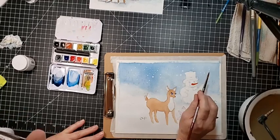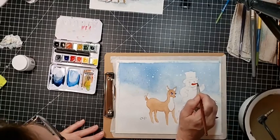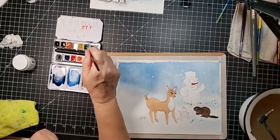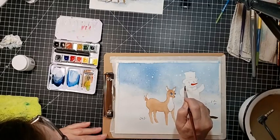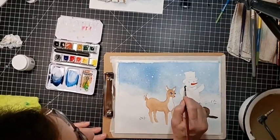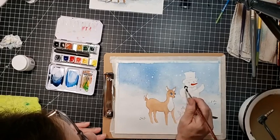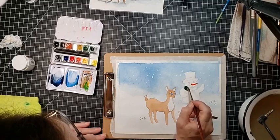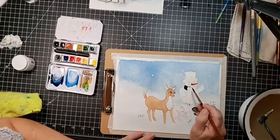Now we're just using a little bit of cadmium red light from the Schmincke set, which is actually more of an orange. I'm going in with just that straight — no mixing. And since I haven't done anything with the white of the snowman, I'm going to go in and do some green for his scarf. With this area you have to put a little more effort into painting because you didn't wet it, so you have to actually paint it traditionally.